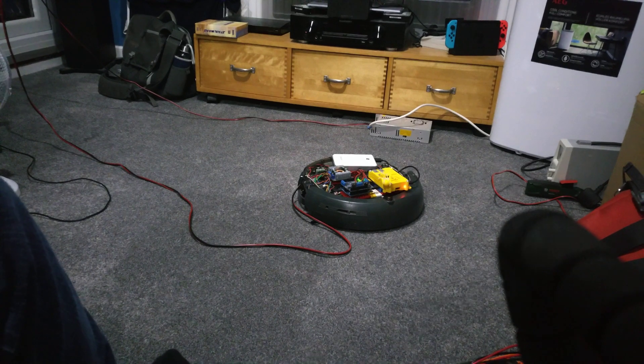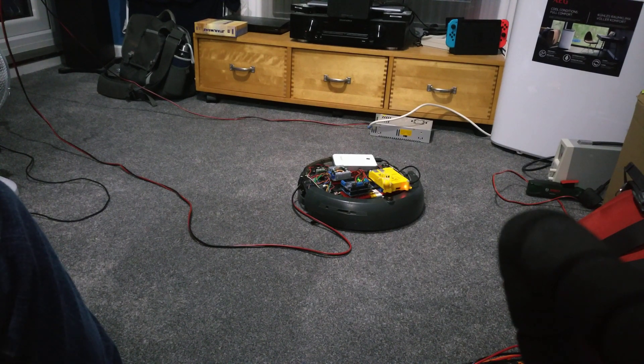So yeah, that's that. I guess now I've got to get a battery that works, and PiWoz — hopefully here we come.